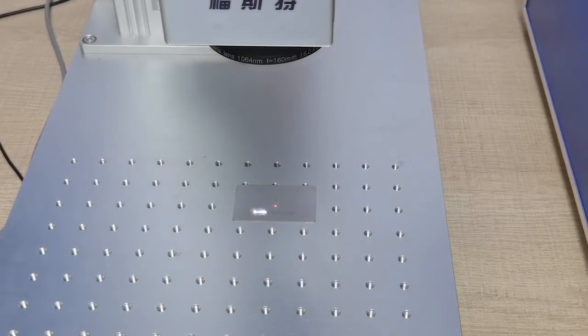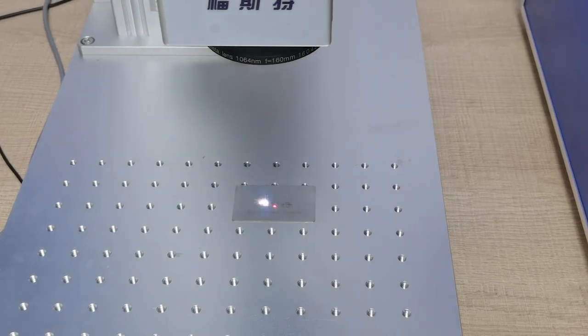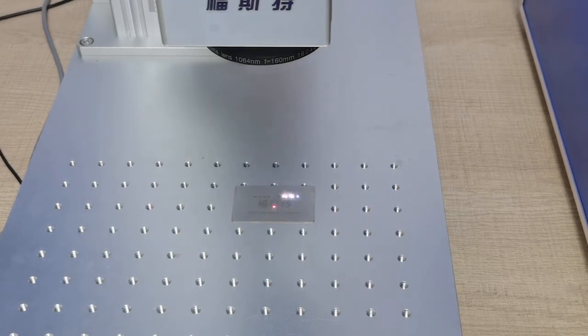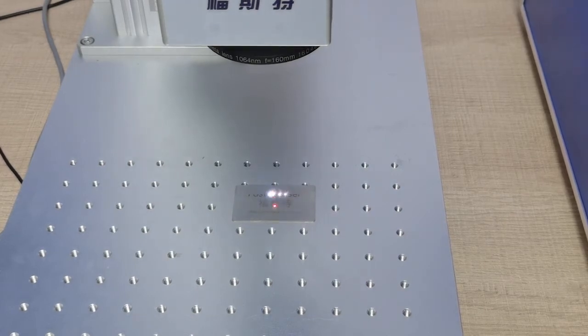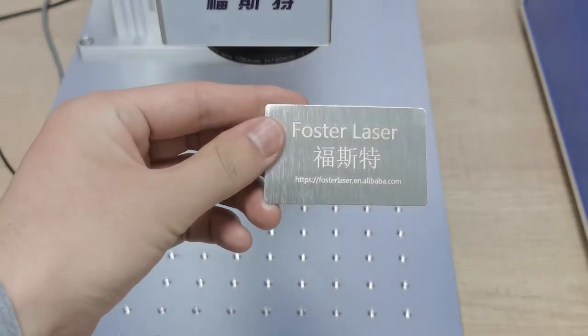This material is download steel. This test is our logo on the website. It's very fast. It's very beautiful.